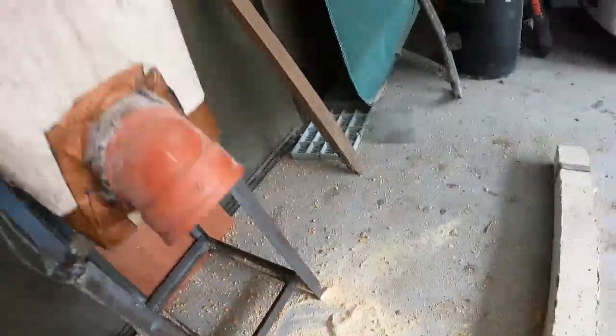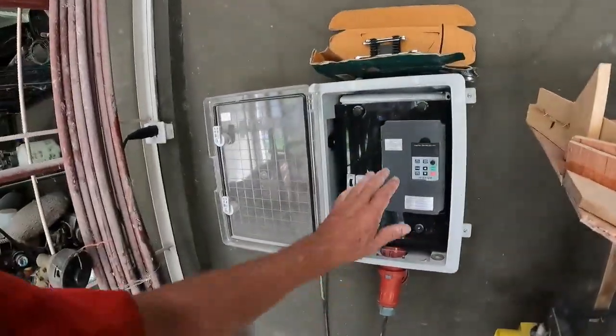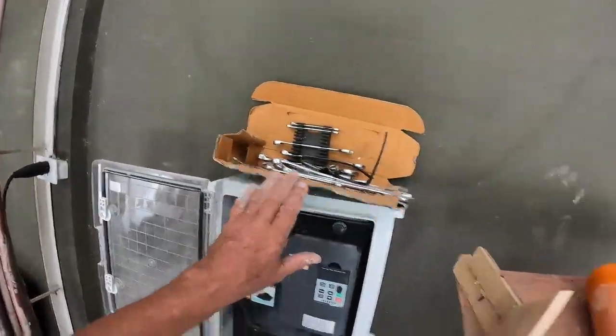So it turned out all right. Now I can just load it up and walk away — it doesn't stop. Tools everywhere to clean up.